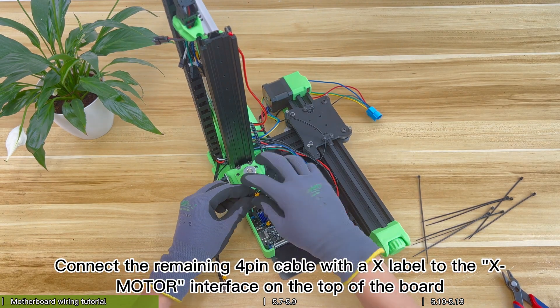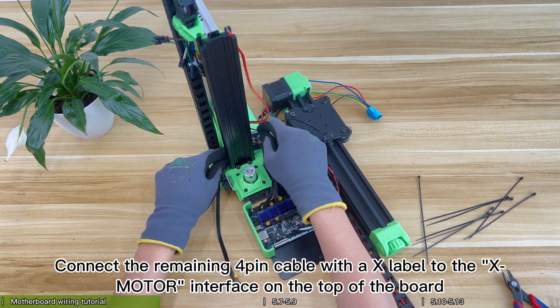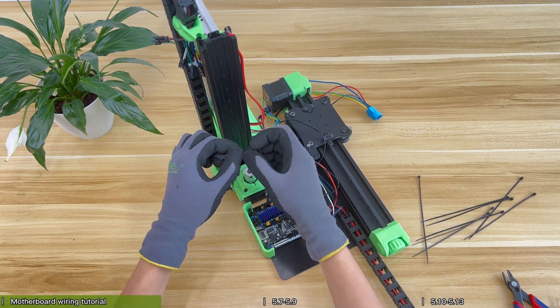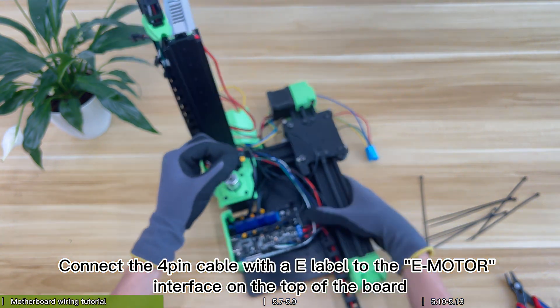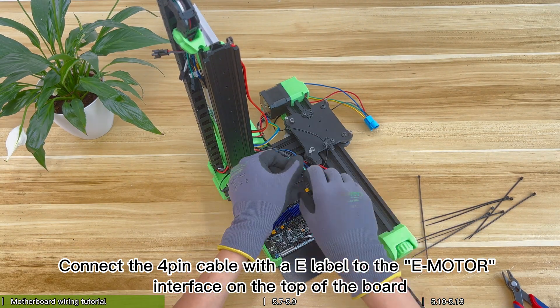Connect the remaining 4-pin cable with an X label to the X motor interface on the top of the board. Connect the 4-pin cable with a Y label to the Y motor interface on the top of the board.